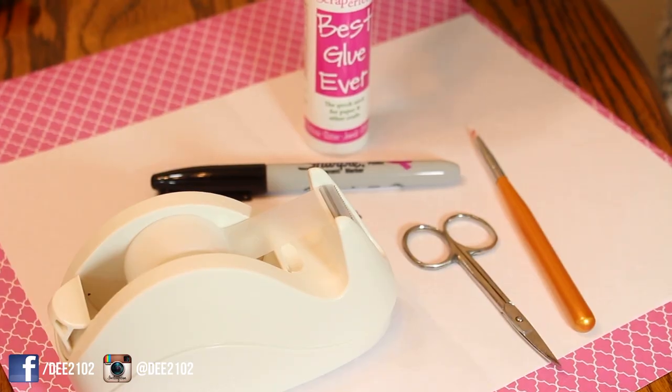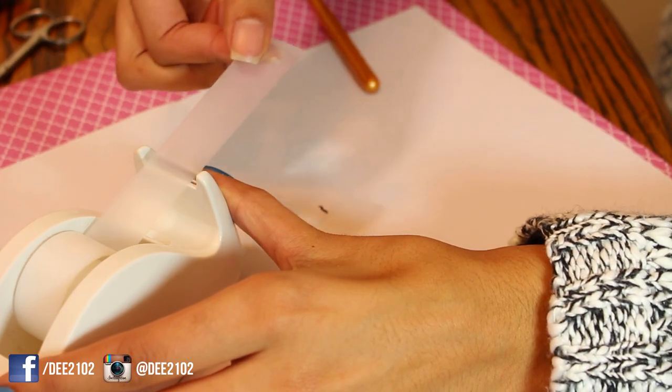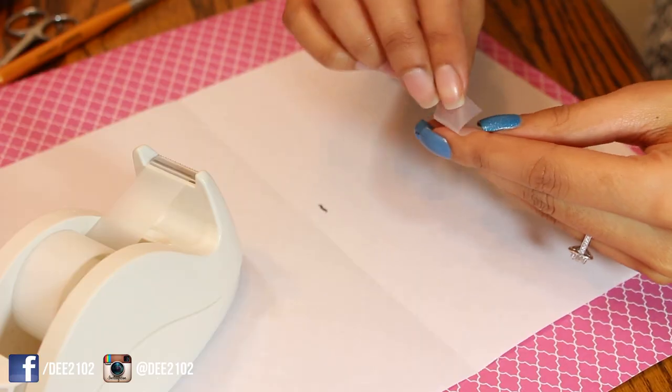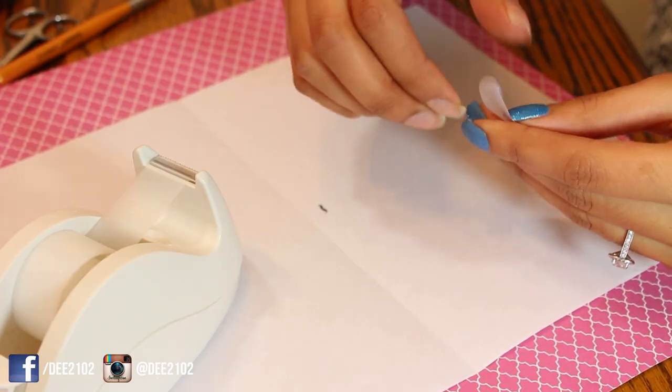Now it's time to create our own mustache stencils. Start out with a long piece of regular scotch tape and fold the end pieces in so that they don't stick together when you fold it in half.